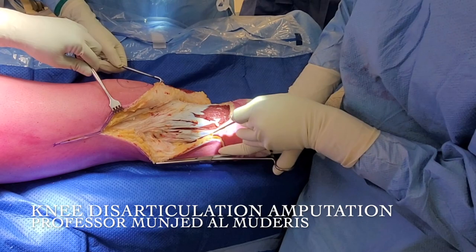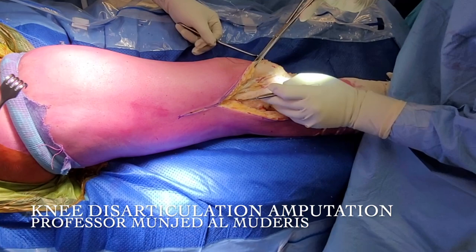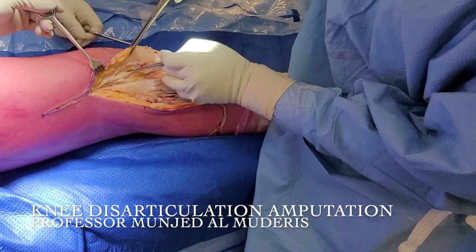This procedure should not take too long, especially in the presence of a tourniquet and CRPS. The less hypoxia to the tissue, the more ideal the situation is. We have previously performed proximal targeted muscle reinnervation for the femoral and the saphenous nerve to reduce the level of CRPS, so I'm not worried about the saphenous nerve distribution at this level.